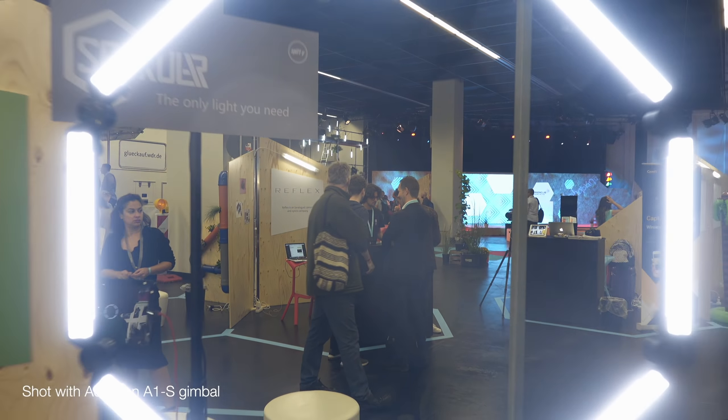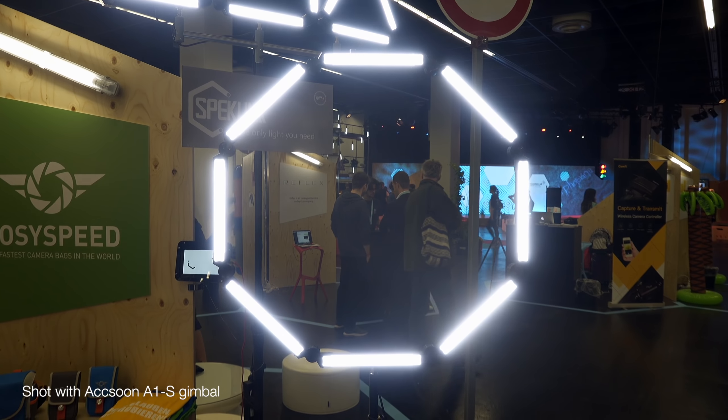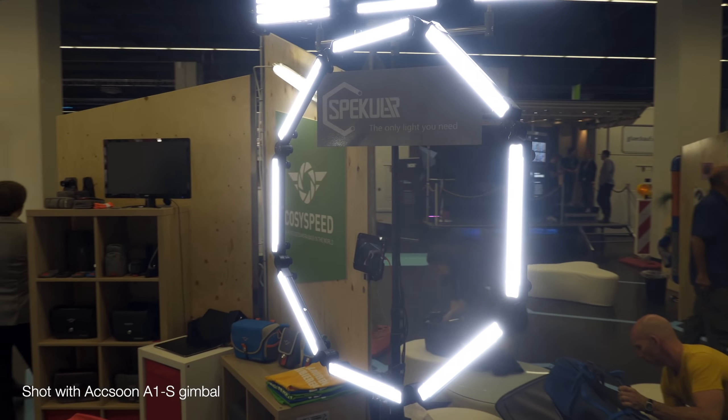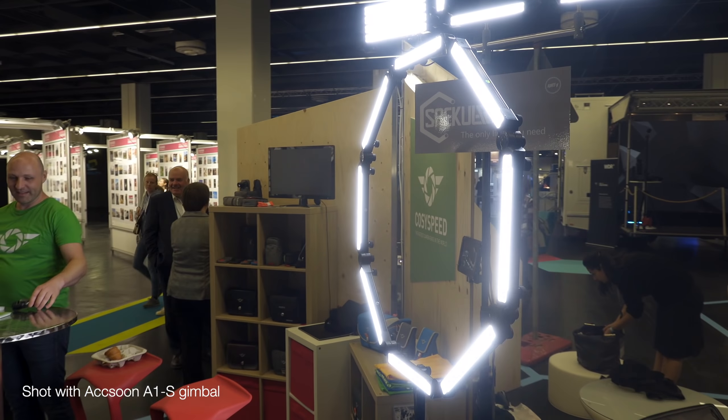Now this looks a little bit like a 2001 Space Odyssey space station thing, something like that. I mean, if you don't know what 2001 Space Odyssey is, it's kind of like Interstellar — just think Interstellar.